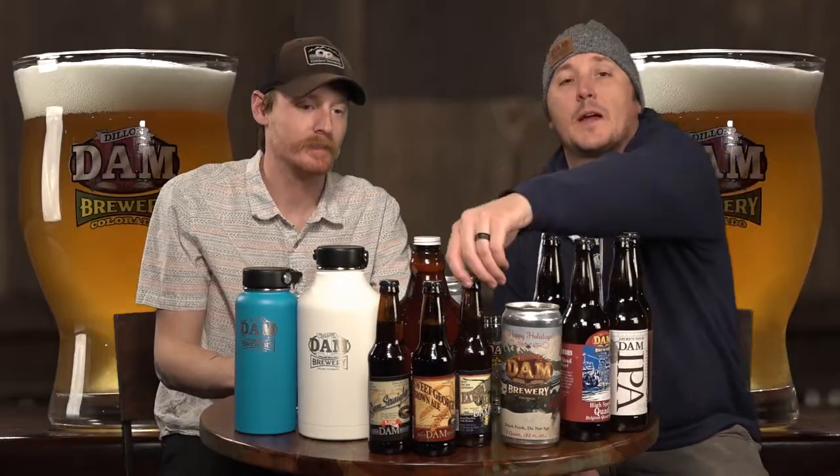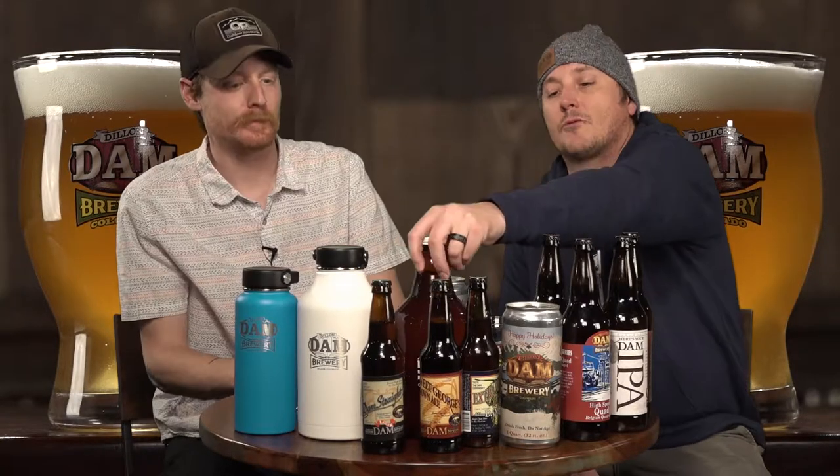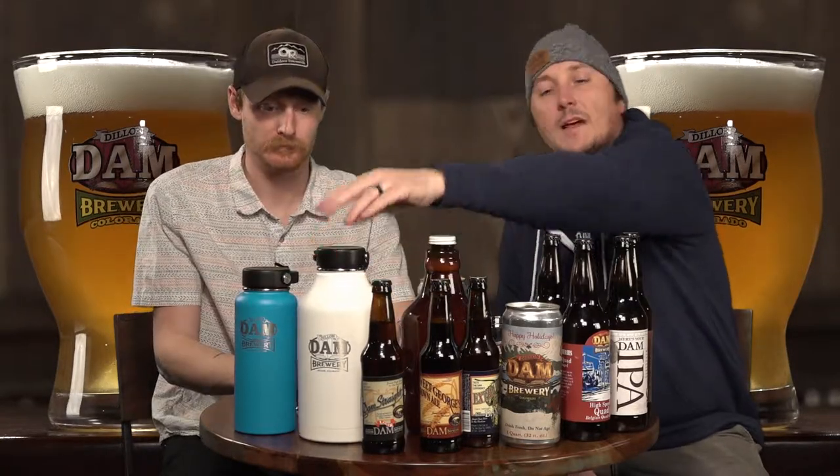Hey guys, I'm The Mixter and I'm joined with Mike Bennett, head brewer at the Dillon Dam Brewery. Today I brought our Farmhouse Blonde, Schwartz beer — a World Beer Cup winner — a high-speed quad, our extra pale ale, Sweet George's Brown Ale, Damp Straight Lager, a growler, and a couple of Hydro Flask Growlers that you can get at the dam as well and we'll fill those for you.